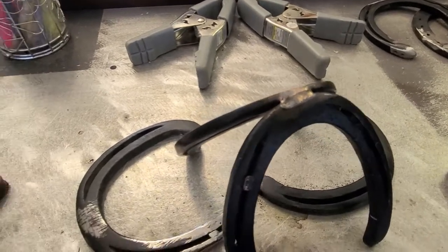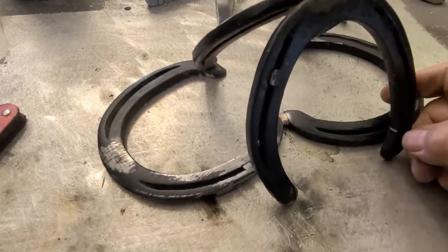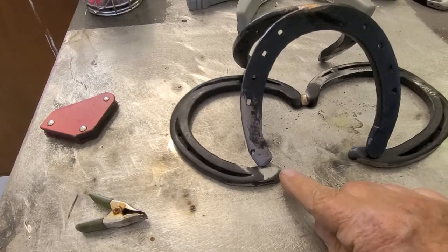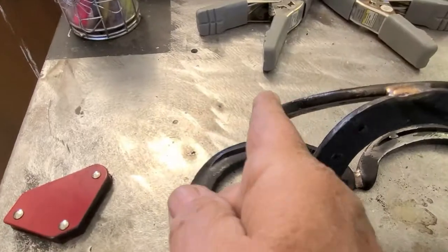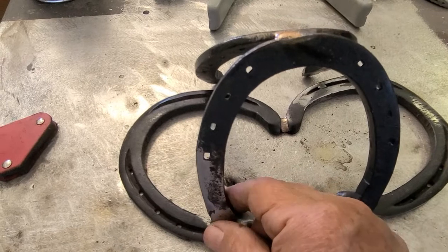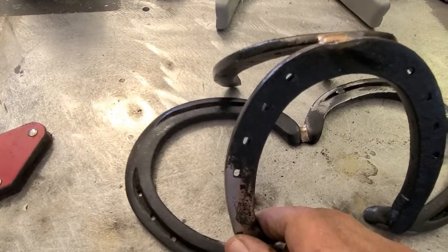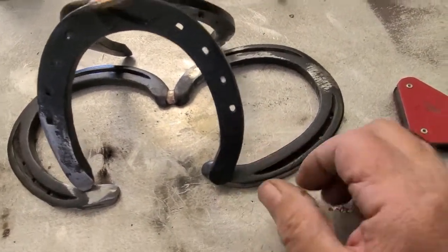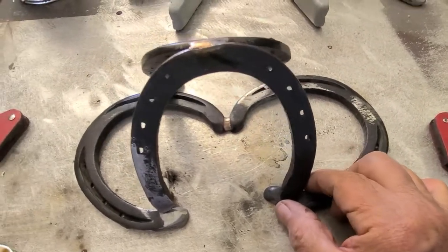Now I've got to weld this piece to that one, so let me turn this around. As you can see the distance is not the same here, but I wanted to keep both gaps the same. If I put it closer it won't be even — I like things pretty even. This is the back side so you won't really see it.